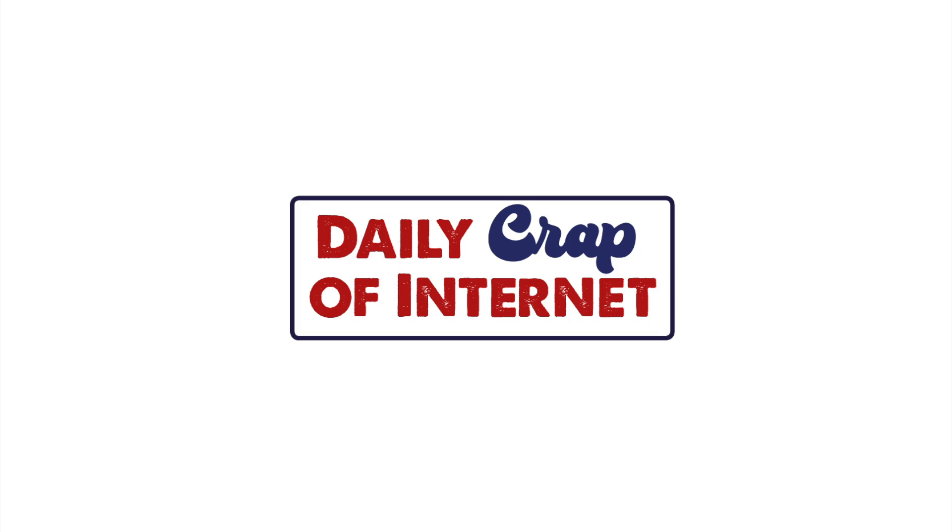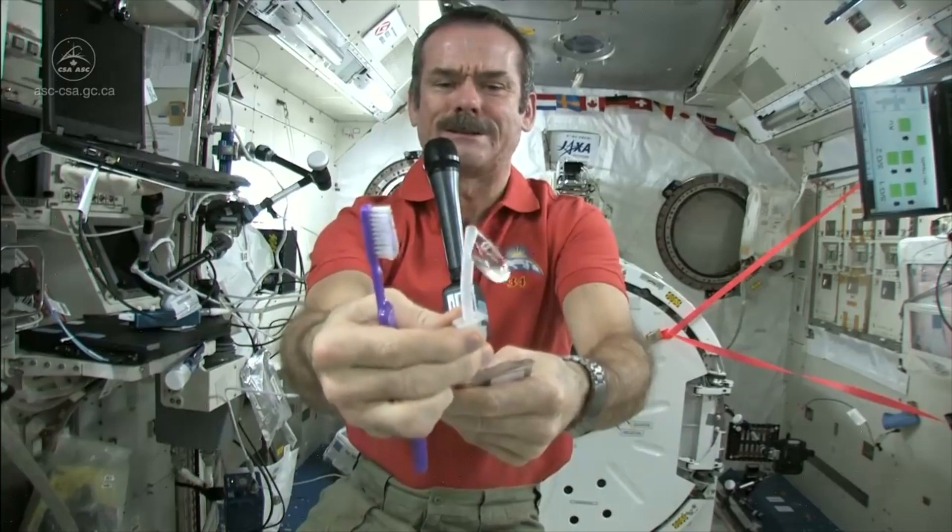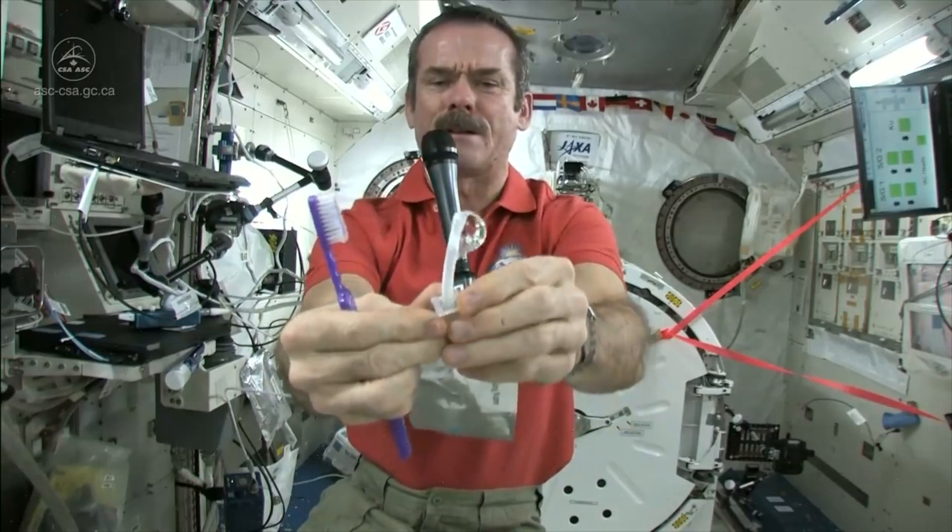Welcome to your daily crap of internet. This astronaut shows how to brush your teeth in space.